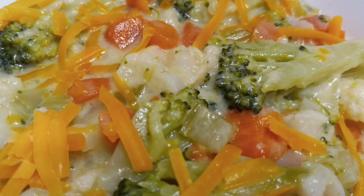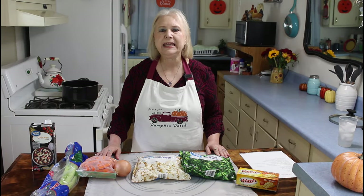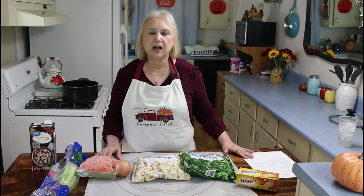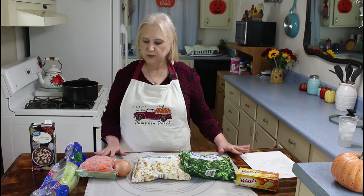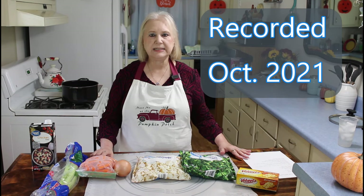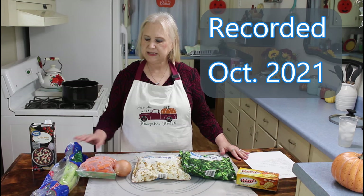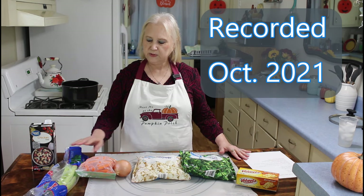Hi everyone, I'm Marie from Southern Country Living, and today I'm making a cheesy broccoli and cauliflower soup. These are some of the ingredients that I have in my pantry, and I'm going to use them today. I've got some celery, carrots,